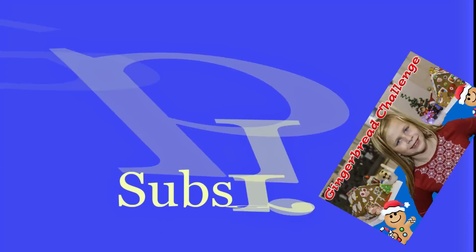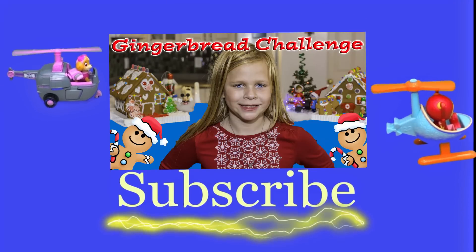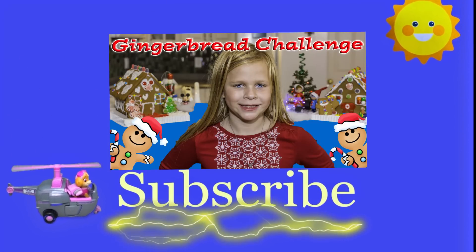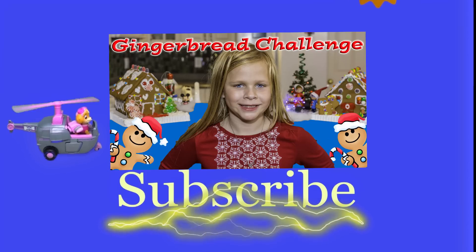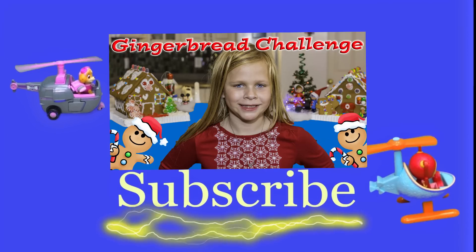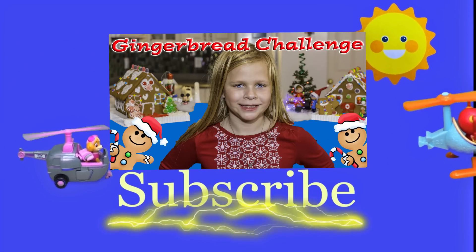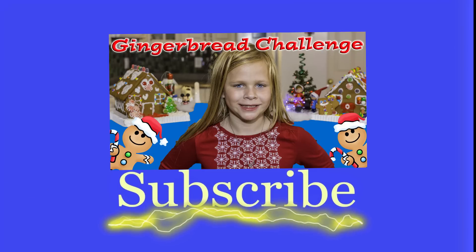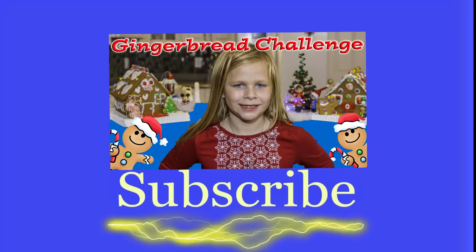Hey there everyone, thanks for watching our video. Make sure you subscribe to The Engineering Family so you can see lots of cool videos. In fact, there's another cool video right there — you can select and watch it, I think you're really going to like it. Is it Team Umizoomi, Paw Patrol, Surprise Eggs, Frozen, Blaze, Masha? There are so many videos to watch!